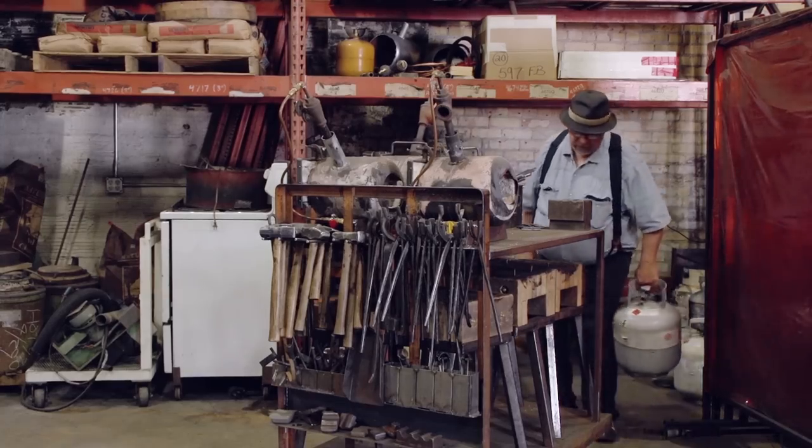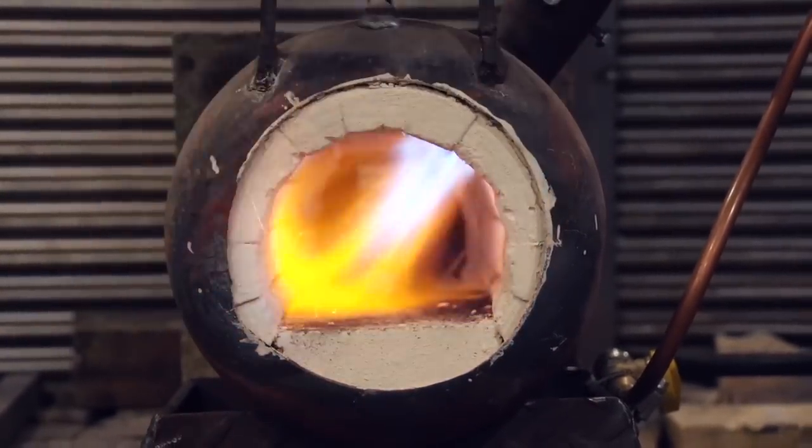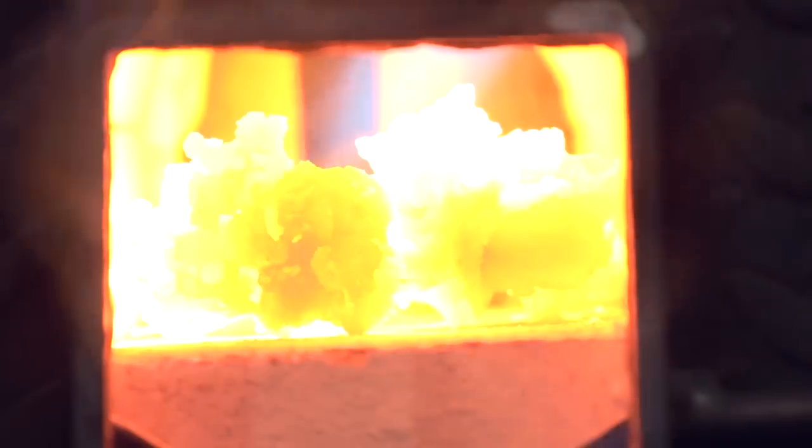To learn the trade of metalworking, I turned to local blacksmith Dave to teach me the basics. Using a propane forge, he heated the iron until it was red-hot.